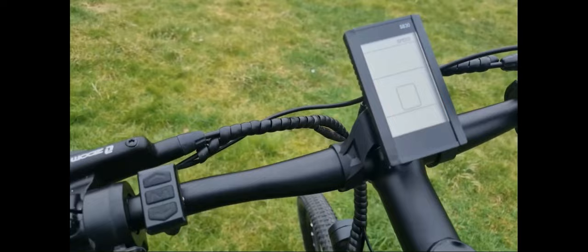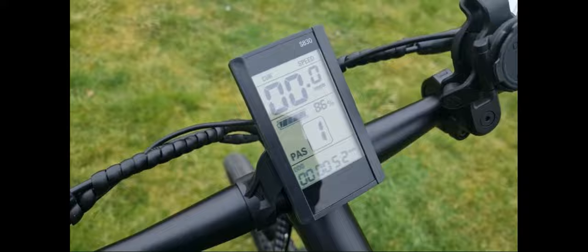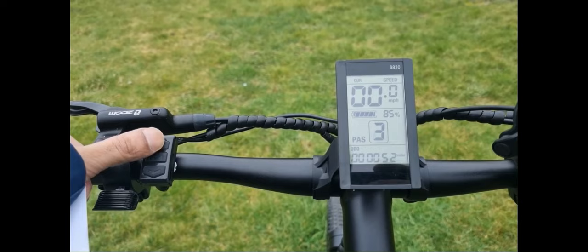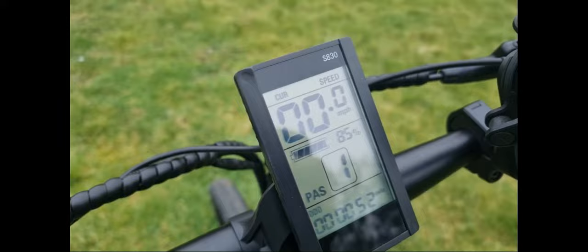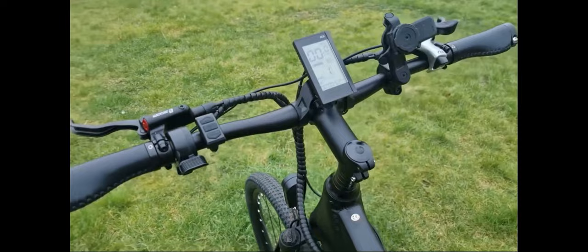Up here we have a large screen with all your settings. If you hold down the M button, the screen will turn on. There are five speed settings. You can keep the bike locked to legal speed limits for road riding, and you can actually unlock the bike to make it faster when riding on private land.